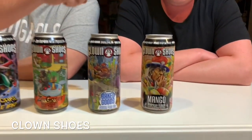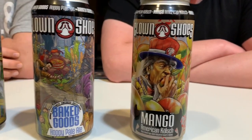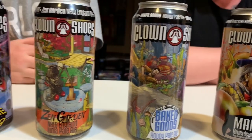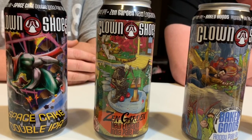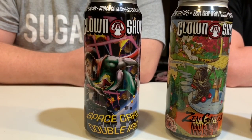Hey, welcome back to the Fat Guys Drinking. George Ashawn here with Will, Big Fat Will, the spicy Cuban lover. We are drinking beers from Clown Shoes. We'll start with this Mango American Kolsch, move on to Baked Goods, a Hoppy Pale Ale, then to the Zen Garden, a New England-style IPA, and end with Space Cake, a double IPA.